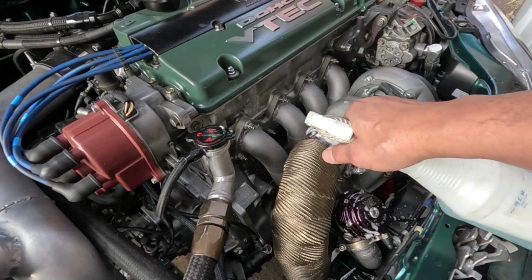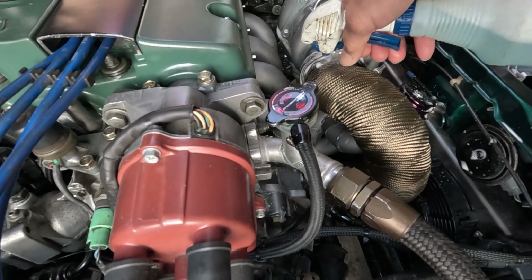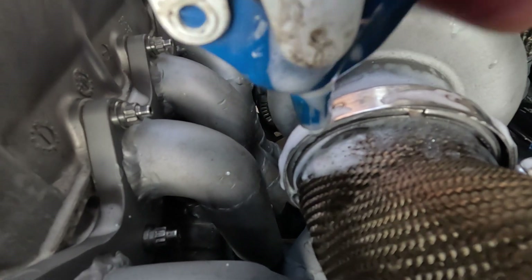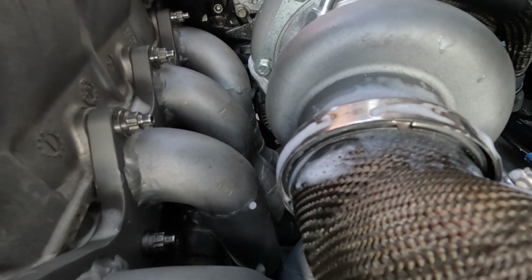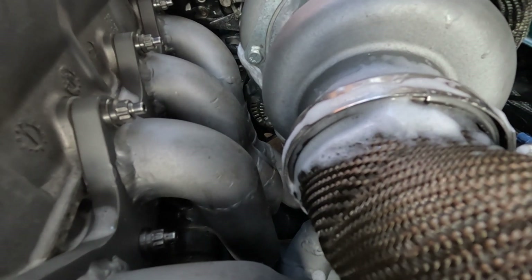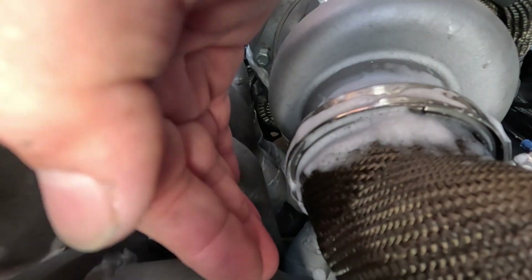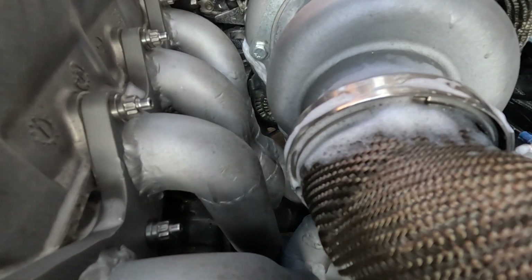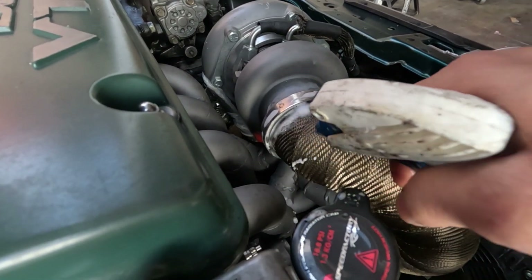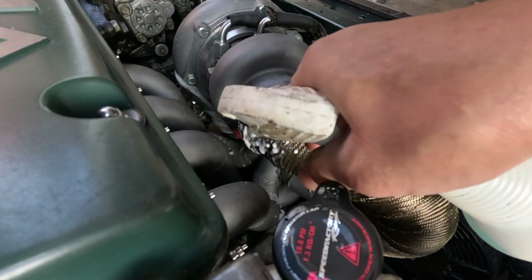It's just soap and water. Right there — found one. Is it really enough? It's not bubbling though... yeah, there you go, it started to bubble now.